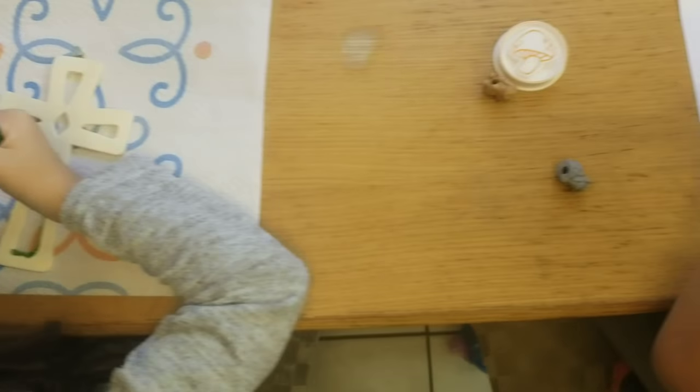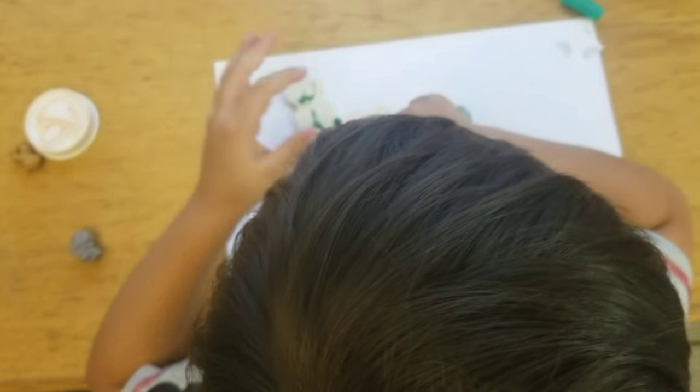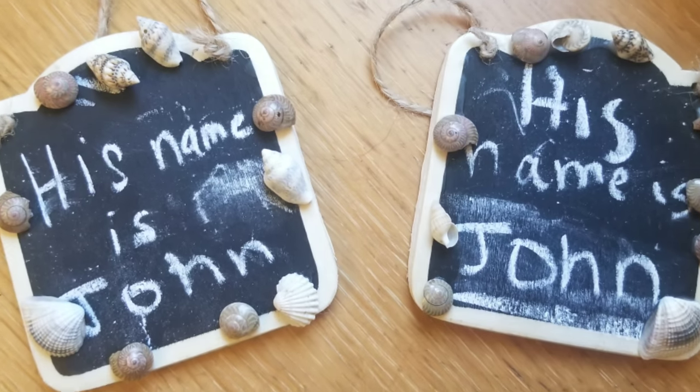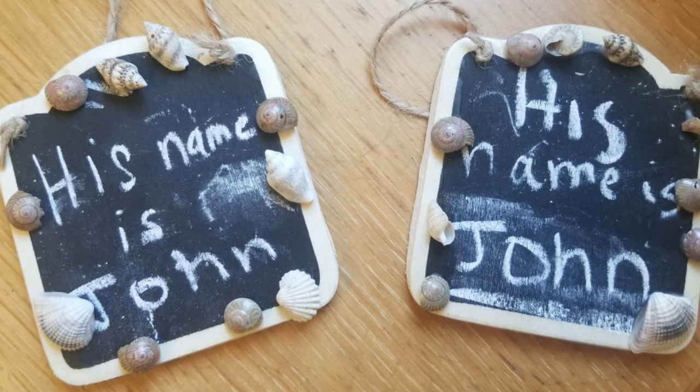For example, the week we did the John the Baptist one, they had a little chalkboard, the chalk, the seashells that went around the frame, and the glue — so I didn't even have to search for glue, it was already in there. It was a little glue pen that made everything much easier and so convenient, because we are always on the go. I have three small children — my oldest is five, my youngest is almost nine months — so we're constantly busy. That made it so easy to do.